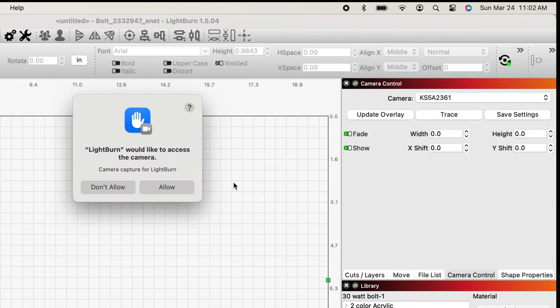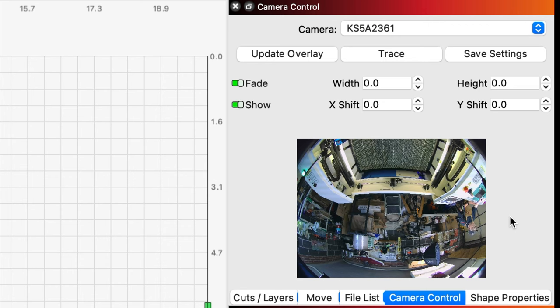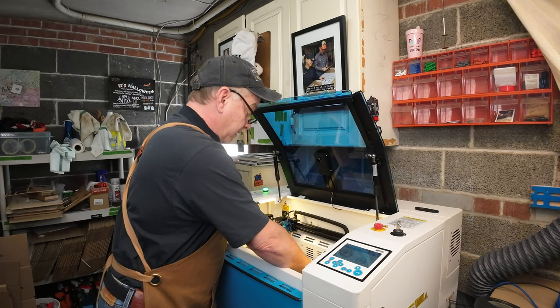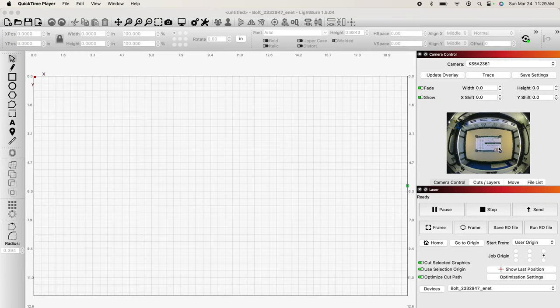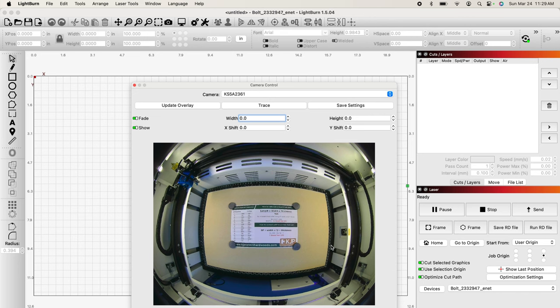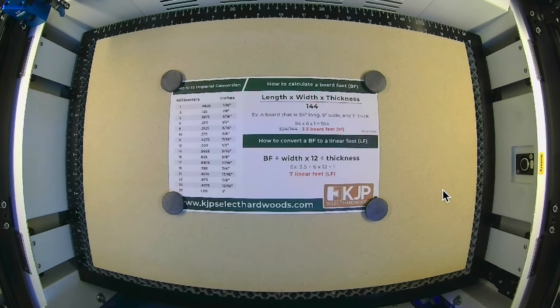LightBurn would like to access the camera — I'll allow it, and there's a view. We're not done yet. Before going further, I want to make sure the camera is in focus. Now that the camera is on, I'll put my MDF in there and get it centered, grab that piece of paper with writing on it, set it down around the middle, and close the lid. I just want to see if the camera is in focus and I can clearly see those letters. And that looks nice and clean — I can read it very clearly. The calibration from the factory will do the trick.